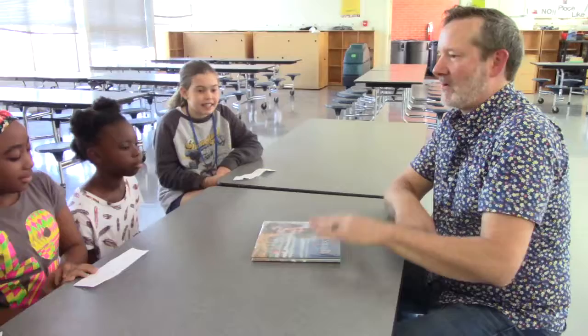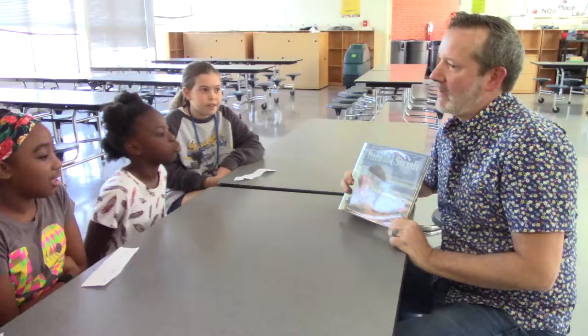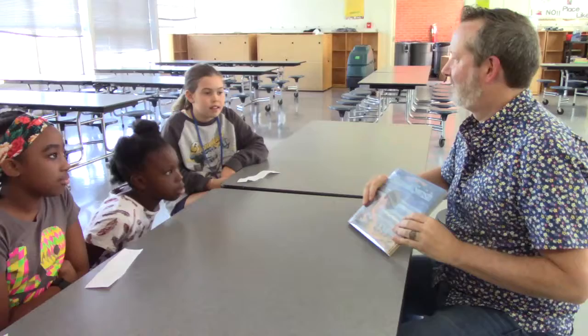Tell us about your new book. This one? Okay. This is called Hum and Swish. It's about a little girl who wants to do her own thing on the beach, and she keeps getting interrupted by people asking questions — adults and even kids. It's sort of like me. When I'm drawing, I don't want to be interrupted. There are a lot of books out there about kids who are really dynamic and want to change the world, and I just wanted to make a book about a girl who just wanted to do her own thing.